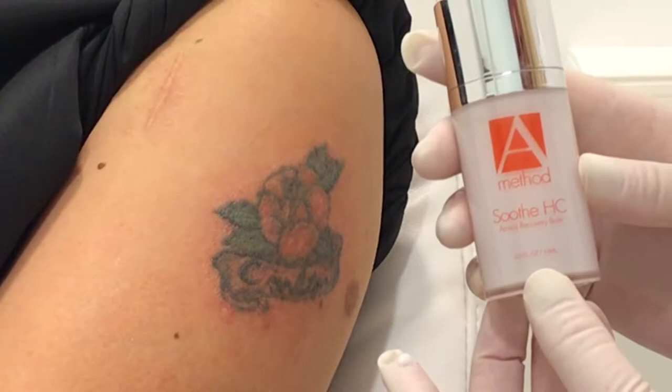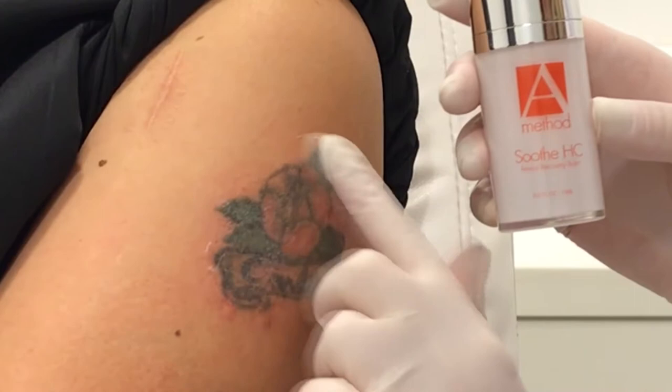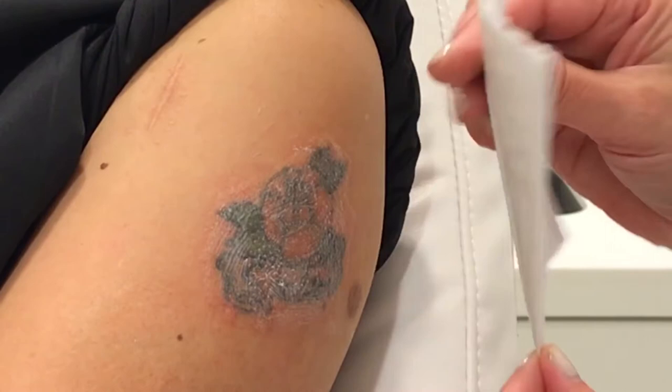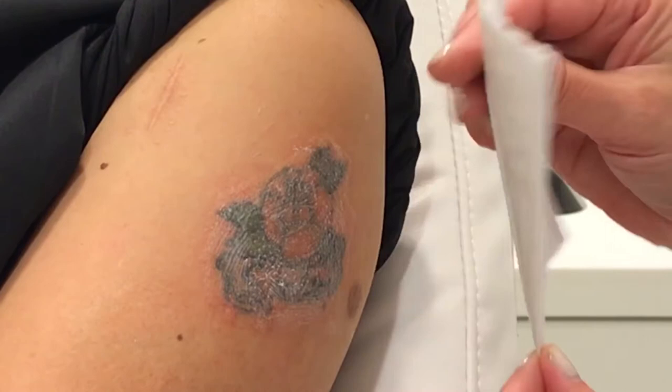The next step is to use from the kit the A Method Soothe HC — this is a hydrocortisone-containing cream, just to cut down on the inflammation. Rub that on the area generously, since I've produced a bit of redness all the way around. Now I'm going to put on this adhesive-edge Telfa pad just to protect the area, and away she goes.